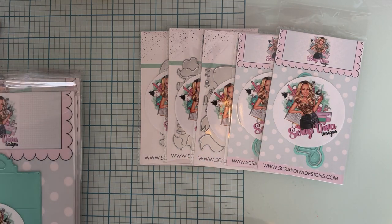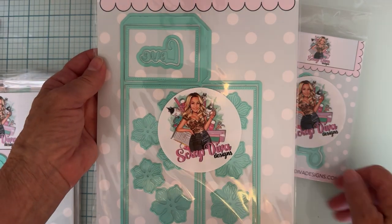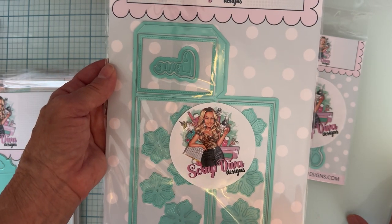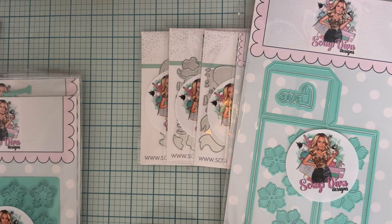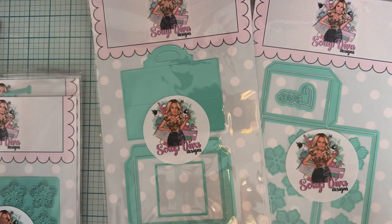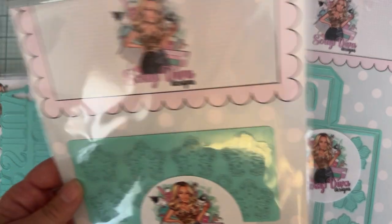Next up we have the 3D Embellishment Book — this is going to be very useful. There are gorgeous flowers that come with it too, and there's the word 'Love.' Then we have the 3D Barn Gift Box, so you can see kind of a farm theme going here — that'll be fun.